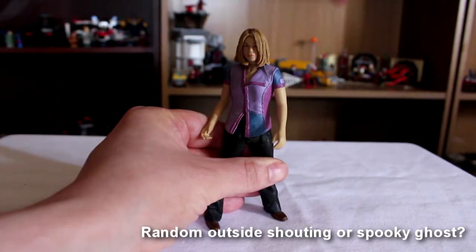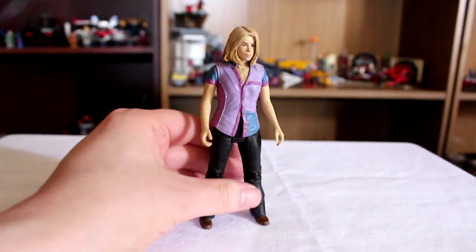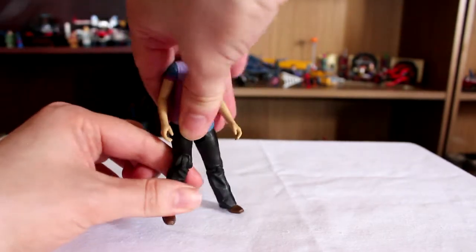Other than that, we've got a waist swivel. She can do the splits, which a lot of Doctor Who figures can do. We've got the bend, but again not a very deep bend, and it's basically because of the plastic clothing getting in the way. And we've got a knee joint.